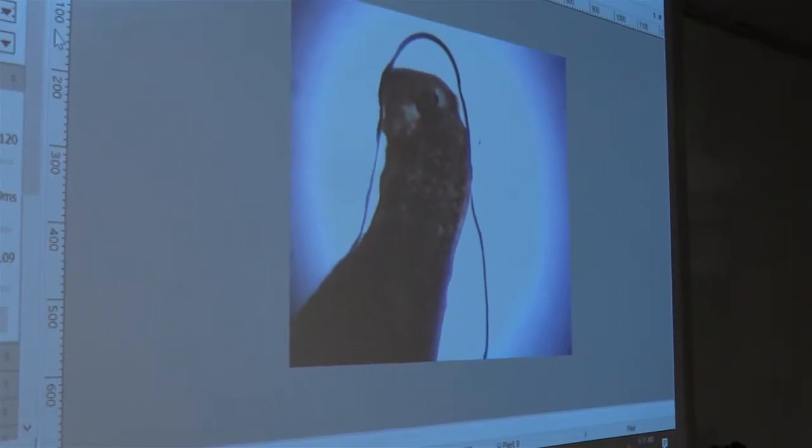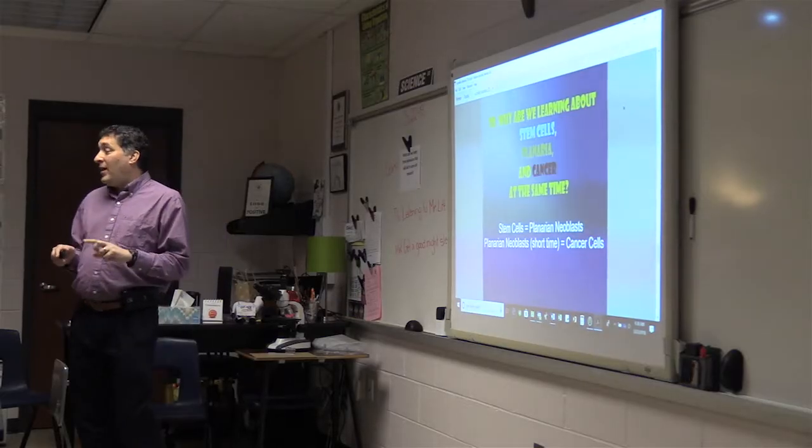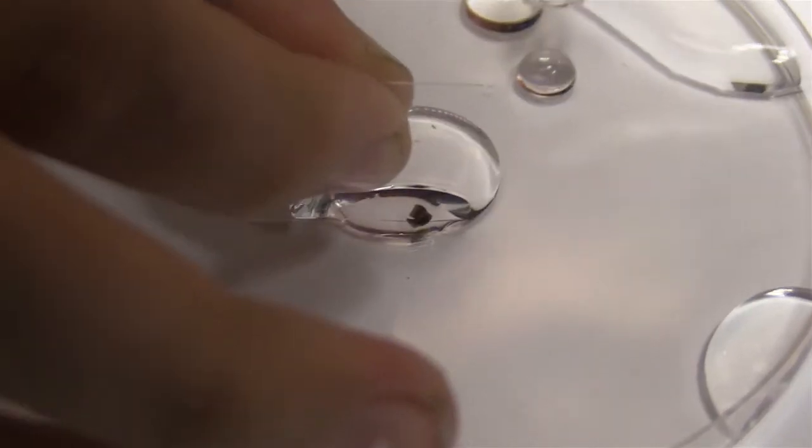The conversation I had with my science teacher Ms. Scoville involved why these worms are able to regenerate without any flaws. The reason they're able to do this is because they have stem cells, which are undifferentiated cells, which means they can turn into any cell in the body.